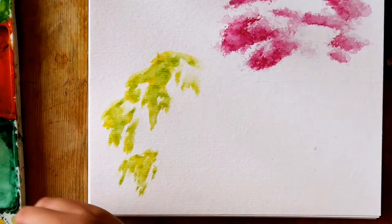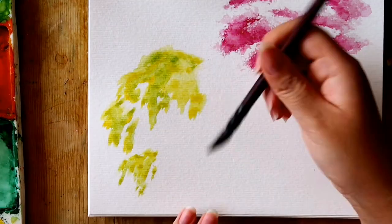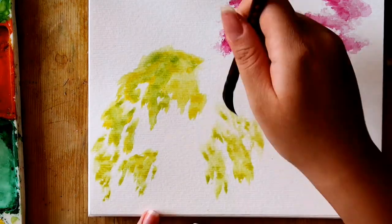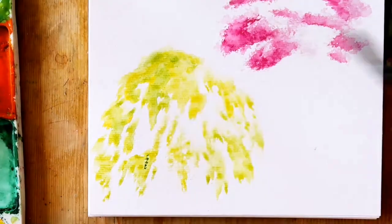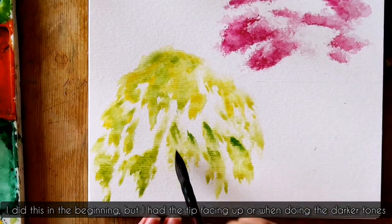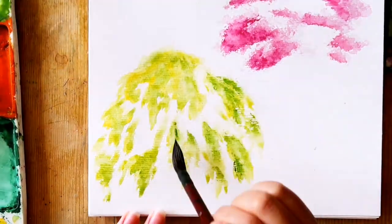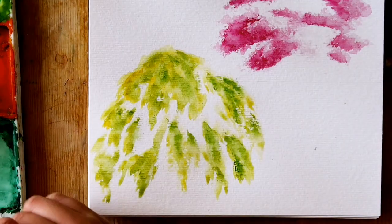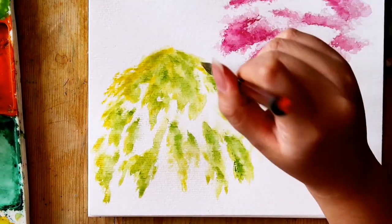For the weeping willow, this is the same dabbing technique as the fig tree where the brush bristles are going to be lying flat on your page, where you have a thicker rounded end and a pointed tip forming a teardrop shape. When dabbing, you want the pointed tip to be facing the bottom of the page. When painting these trees, it's really useful to be painting with a Chinese brush as it is thicker and so it will make it easier to paint a larger tree like I am on this A4 page, and to get the texture and brush shape which will be harder to get if you used a small round brush.